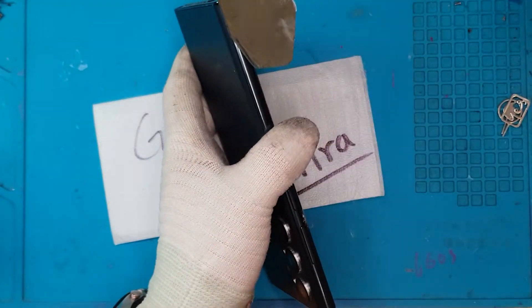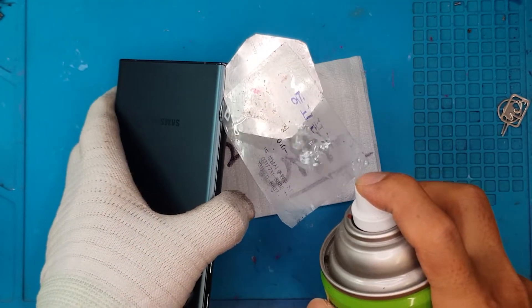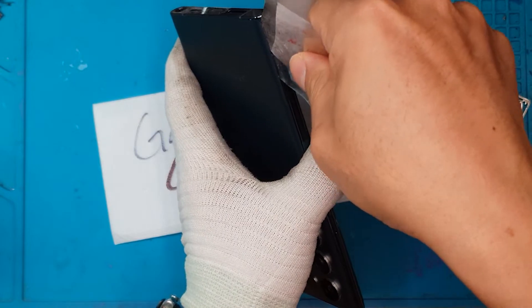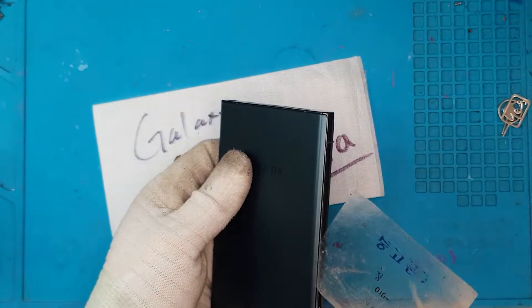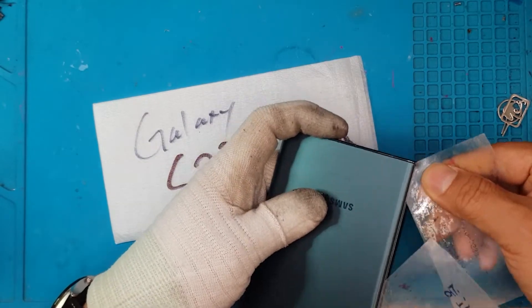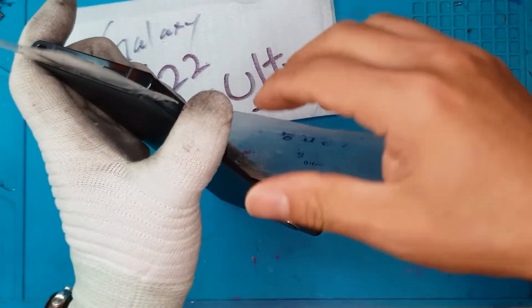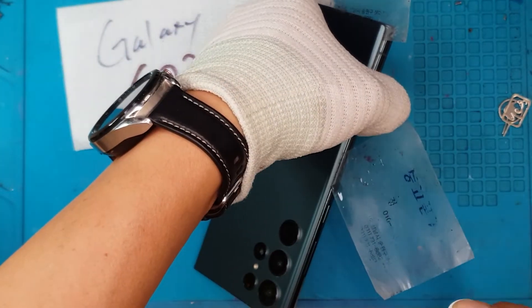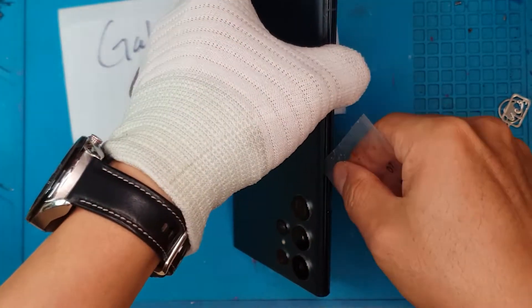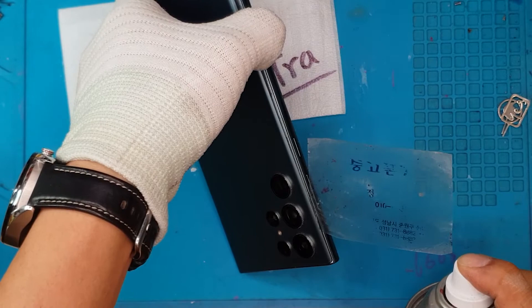First off, we're going to remove the back cover slowly, because Samsung has put a lot of adhesives on their devices to keep them waterproof and dustproof. We're going to agitate the glue by applying some alcohol — a liquid agitator that David is spraying in a controlled manner. You don't want to spray too much on the device.